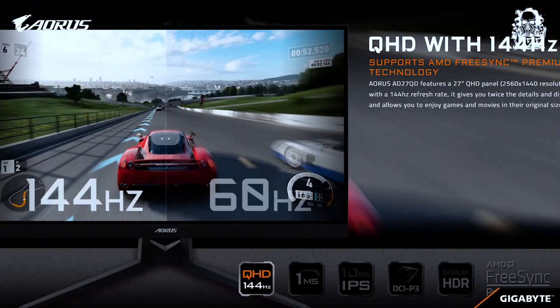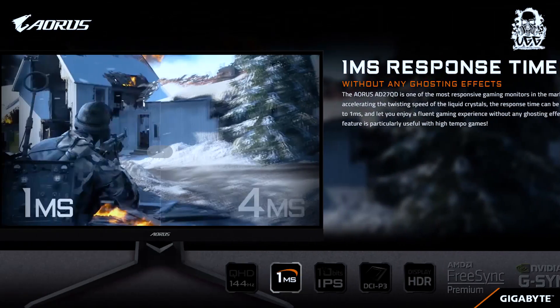Resolution: the AORUS 8027QD contains 2560x1440 pixel resolution — in other words, 2K resolution, which is super fascinating for this monitor. The monitor also has a 144Hz refresh rate and 1ms response time, which is extremely great for FPS gamers like us.